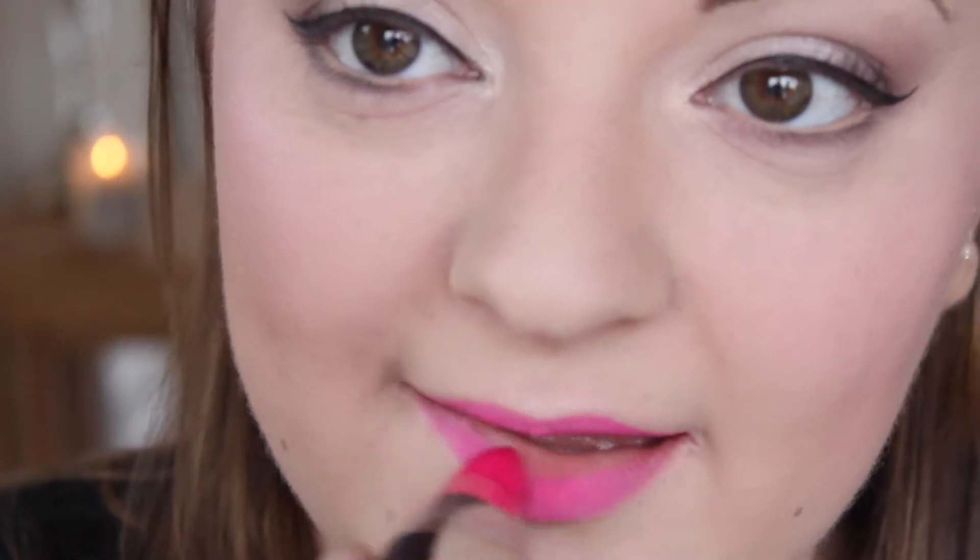I'm then lining the lips with Primark's Hot Pink Lip Pencil — this is only £1 — and I'm filling my lips in with this as well. To cover that I'm taking Primark's Deep Colour Ultrashine Lipstick in number 47, which is a hot pink to complement the lip liner shade, and just popping that all over the lips.